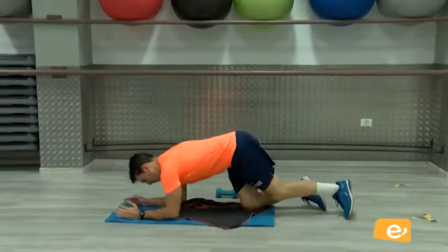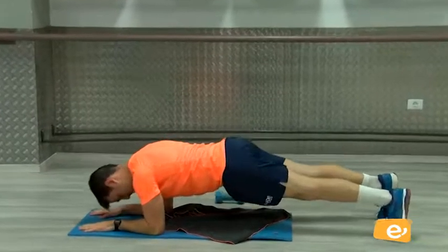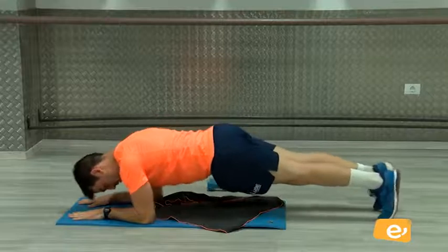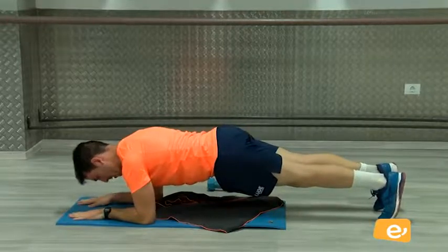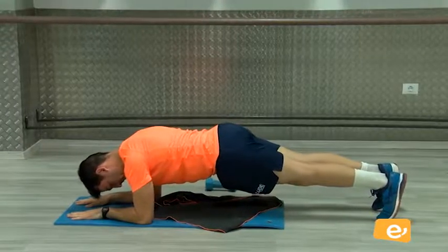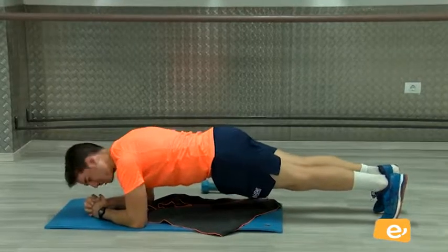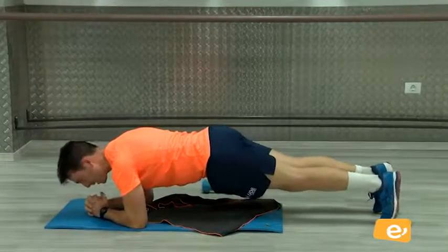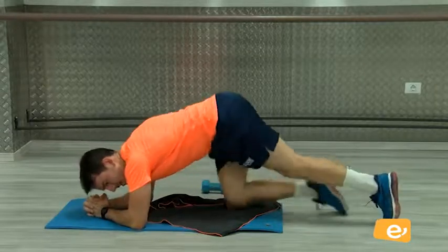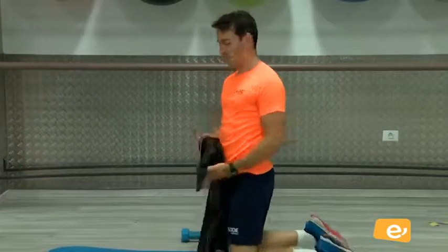Vamos, vamos. Aquí, hacia la derecha, vamos. Venga. Nos quedan 5 segundos. Tres, dos, uno. Bien, descansen. Con el frío, ¿no? Seguro que algunos llegan al minuto, seguro.